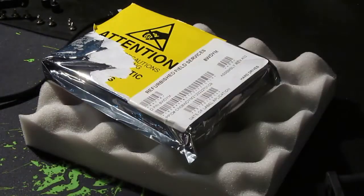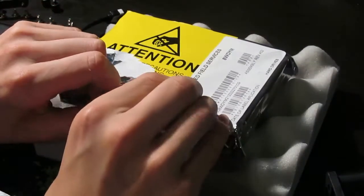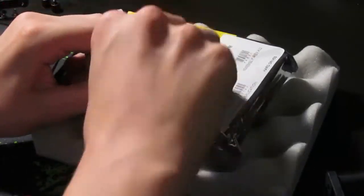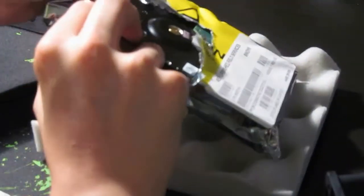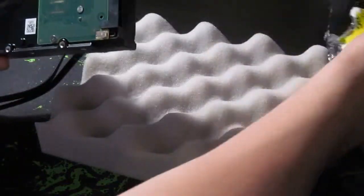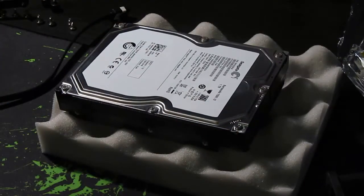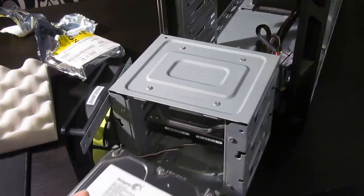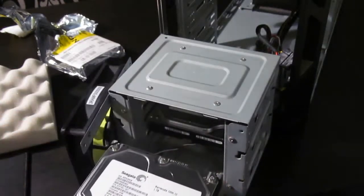I start opening this package with a knife — I don't recommend you try this because I could have damaged the hard drive getting into it like that. Once you've removed it from the anti-static plastic, it's pretty much ready to go. There you can see the 1TB hard drive, which is pretty much the same as the one I've already got. It's slightly different, only slightly though, and I don't think it really matters what brand it is, but I went for the same brand just in case.